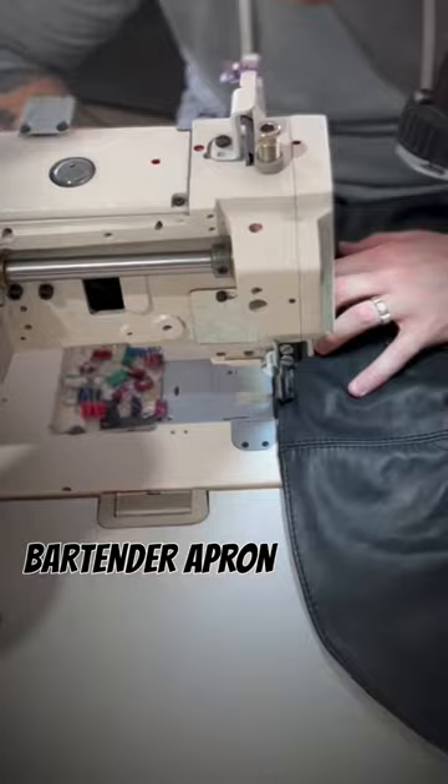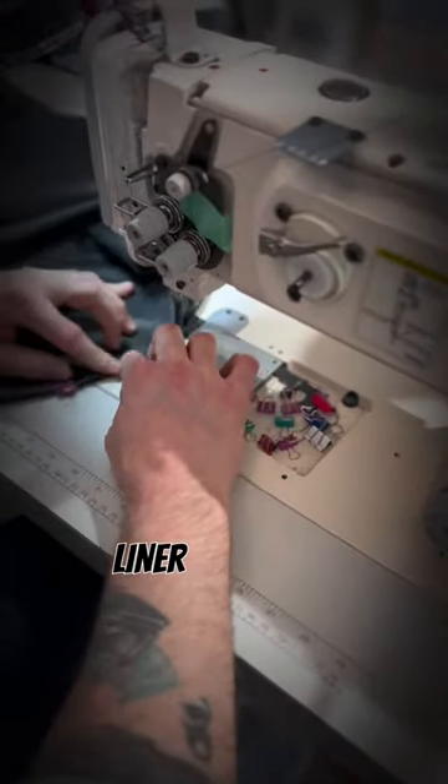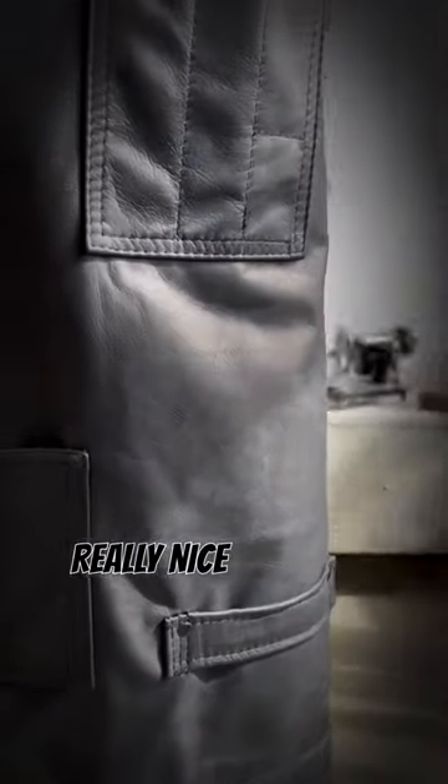Today I finished our leather bartender apron sample, and this one is the blackout version — so black leather, black stitching, black hardware, black liner. This one's made from our super soft matte black planger leather and I think it came out really nice. Perfect for making cocktails and doing other stuff.